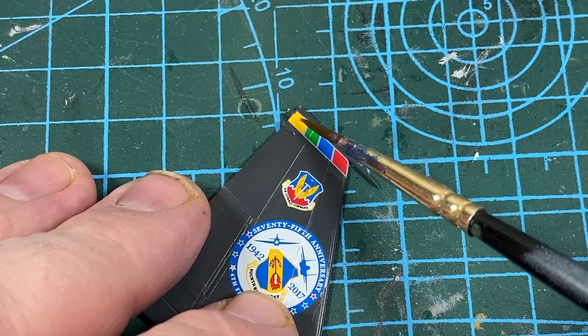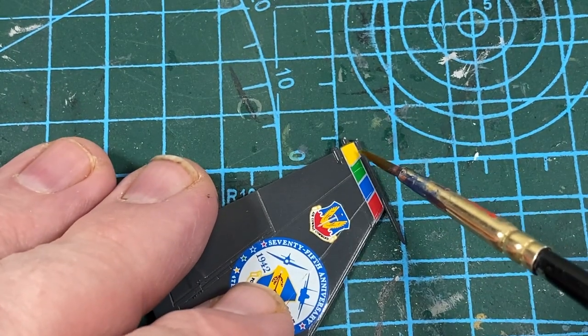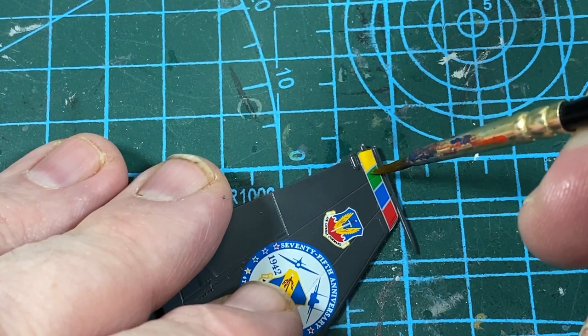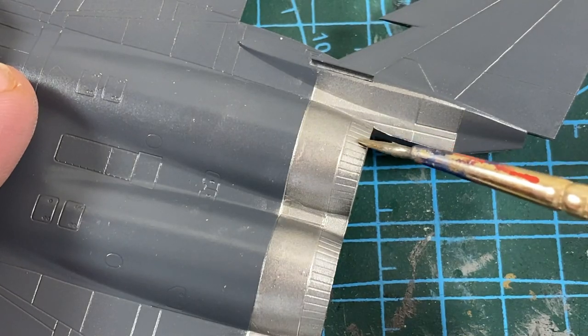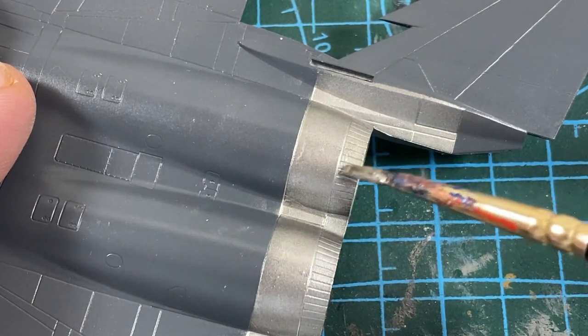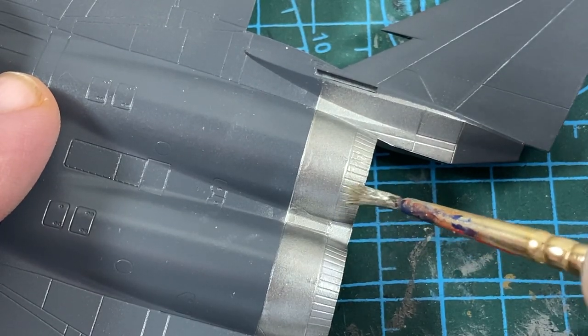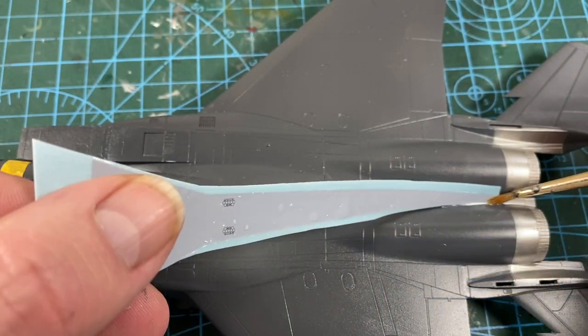A nice touch here: there are extra little bits of decal that go on to make up for the curvature of the tail light housing — nice touch, Revell. While those are drying, I'll add a bit of titanium silver as a contrast on the engine. It doesn't really come out well on the video but it looks really good in real life. Then I can start the main fuselage decals.